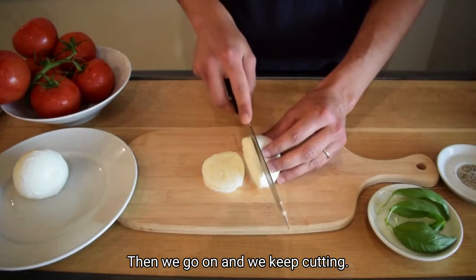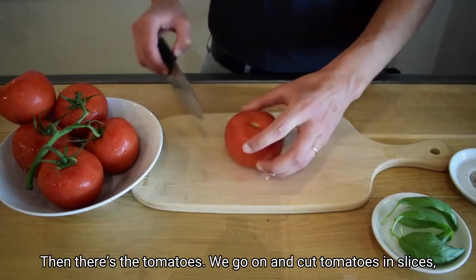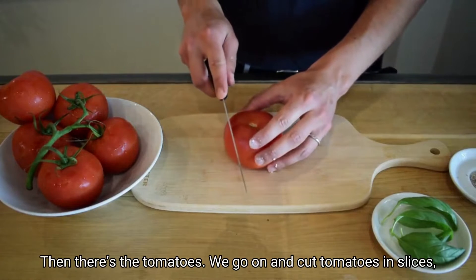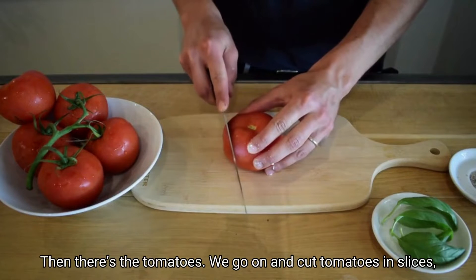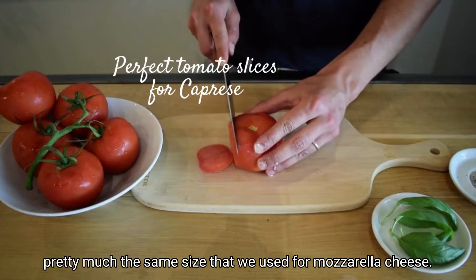Then we go on and cut the tomatoes in slices, pretty much the same size that we use for mozzarella cheese.